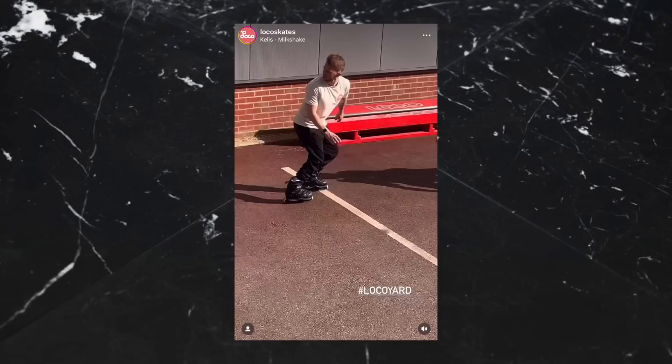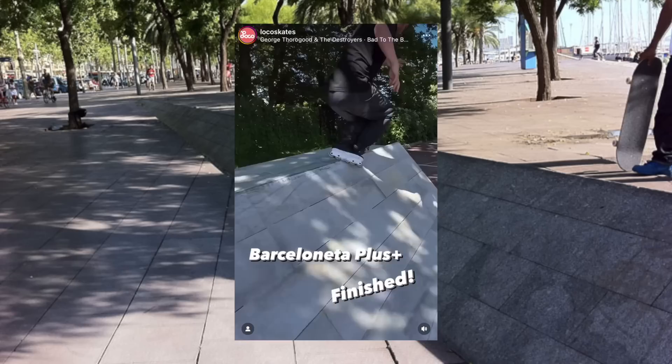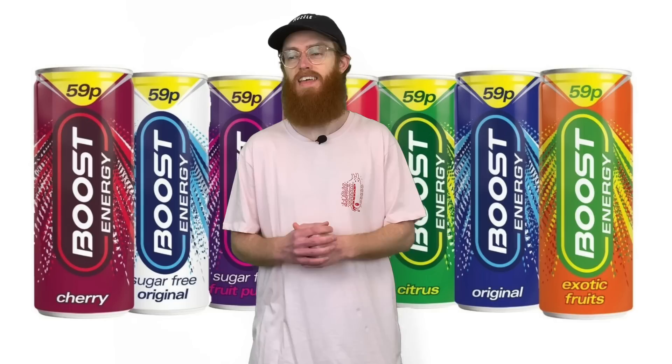Have you seen Locoskate's little skate park they've been building? Heaven knows how they've got the permission to build all this stuff, but it's progressively getting madder. They've now recreated the Barceloneta ledge and it looks ridiculously good. Build a few more iconic street spots down there and have a big comp — like a world tour comp but you don't even have to leave Loco's yard. Get it sponsored by like Boost Energy or something, because we're never going to get Red Bull back are we?